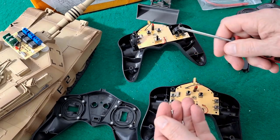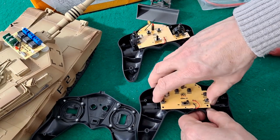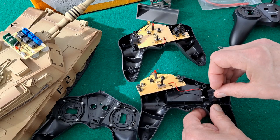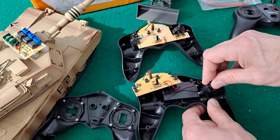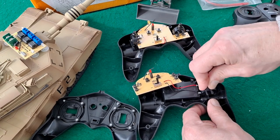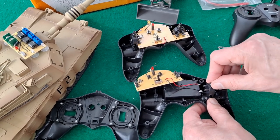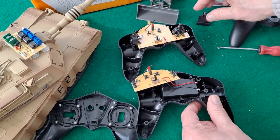So I'll screw that back together. Going back a stage, those nice little modules — clearly they can go that way or that way. So you could almost do it, but really not worth the effort.